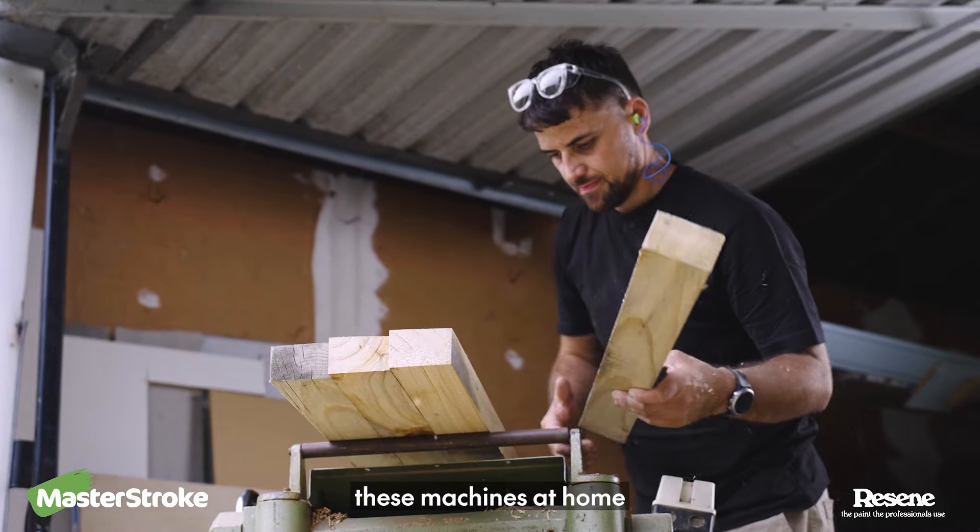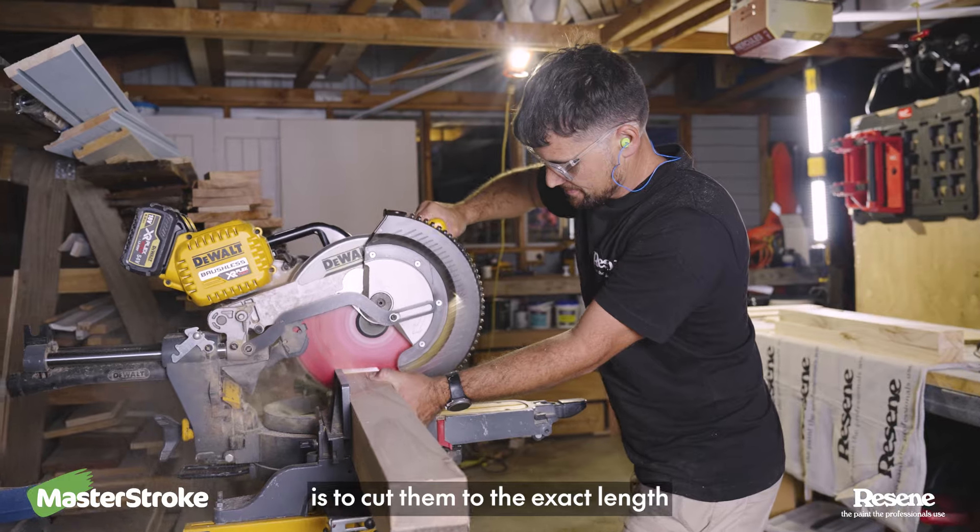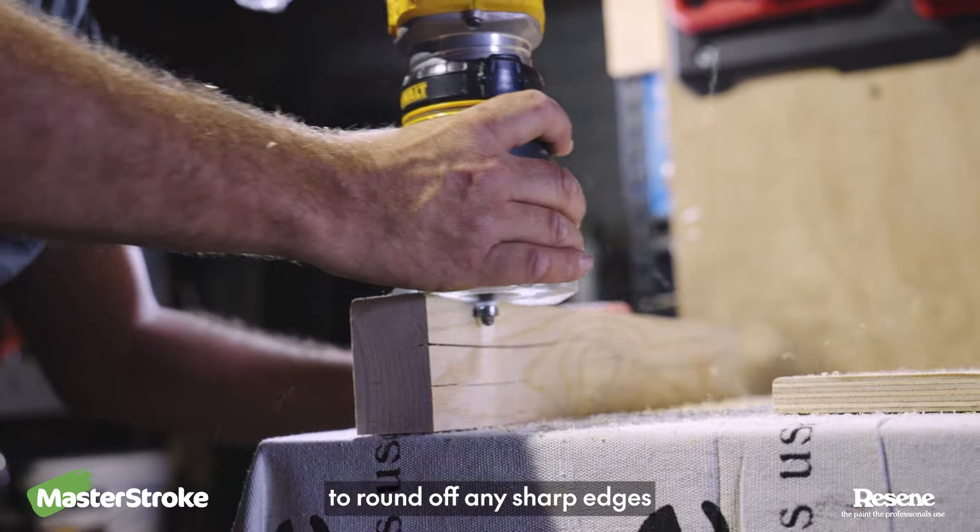Of course, if you don't have these machines at home, you can get them pre-cut to the exact size. The final step for these legs is to cut them to the exact length, and I use the router to round off any sharp edges.